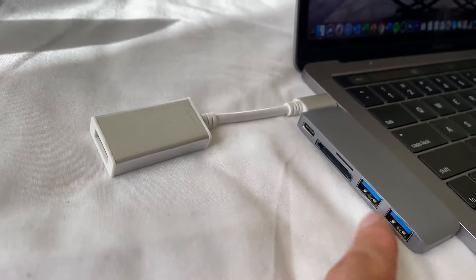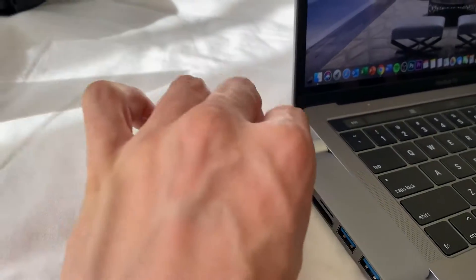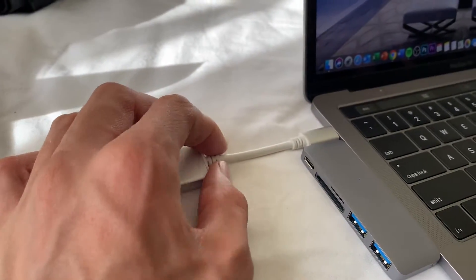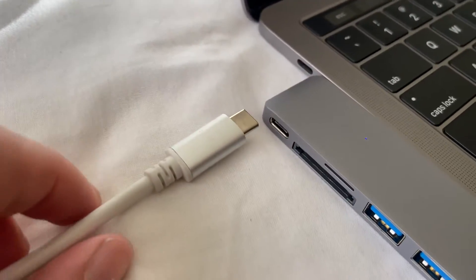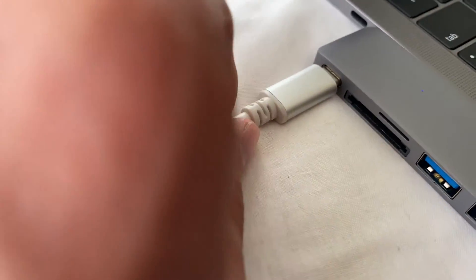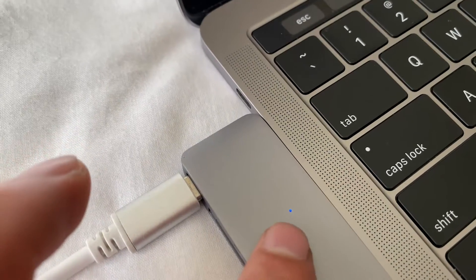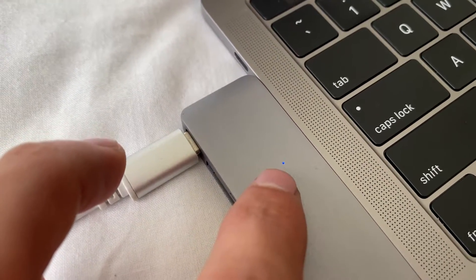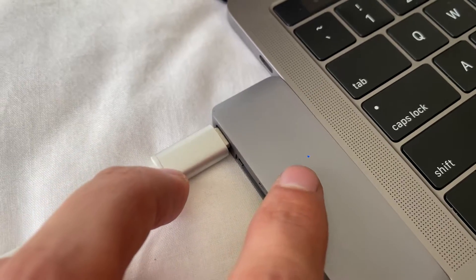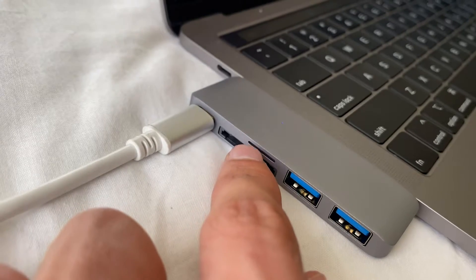Once that's connected I don't need to use the other port, which is great. You have an SD card reader, USB-C, and two Type-A ports. For example, if you want to use a USB Type-C — this cable is USB Type-C — just plug it in, push it in, and now it's ready to use. As you can see it's lit up blue which means it's working.